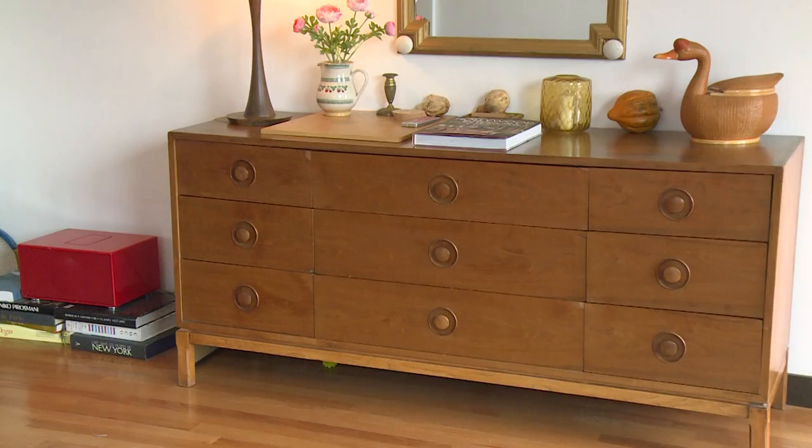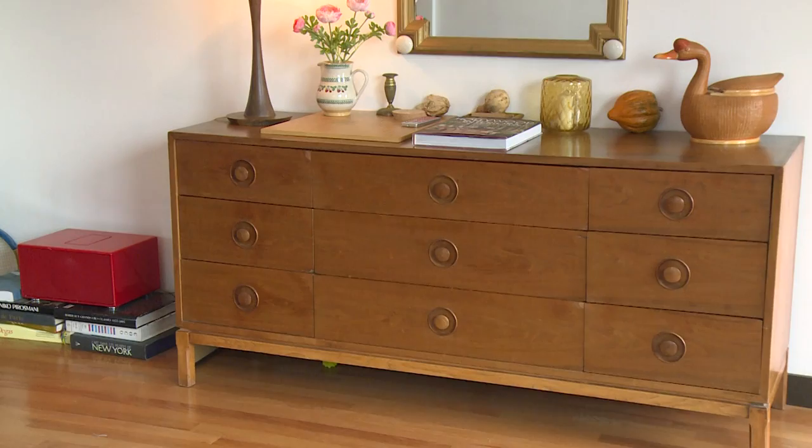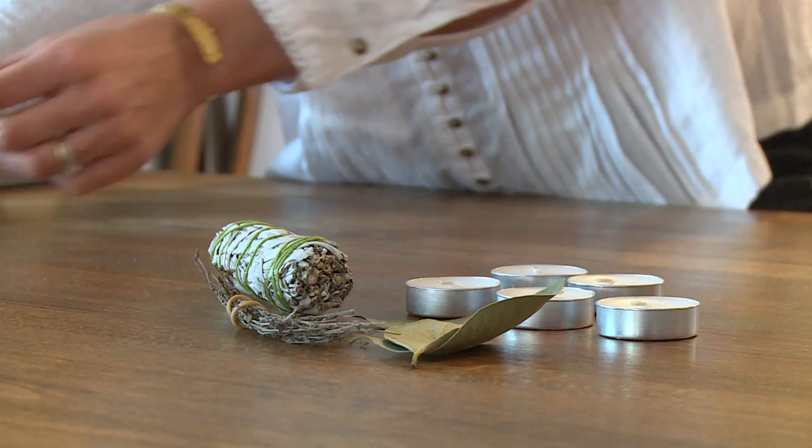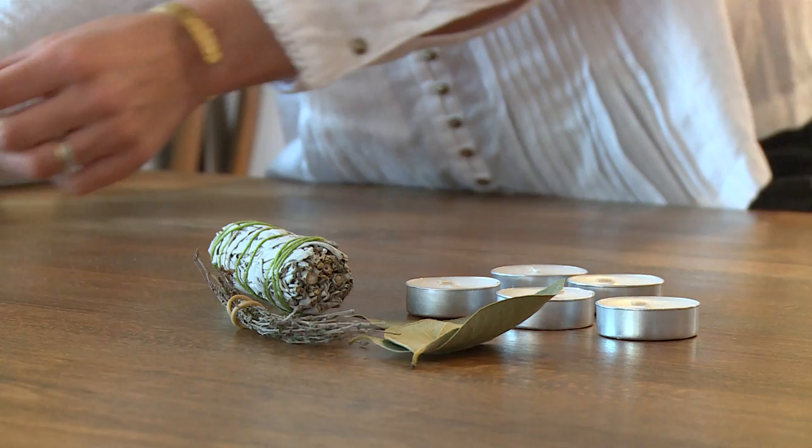First, you're going to need some floating candles — five is a good number. They represent the fire element. Then you're going to need a sage stick and some herbs and some flowers, also representing the wood element. Then you will need a bell, representing the metal element.